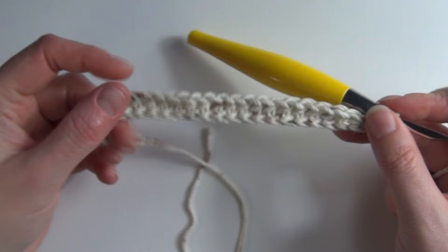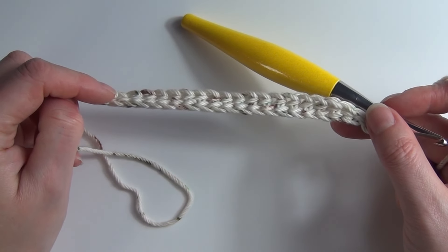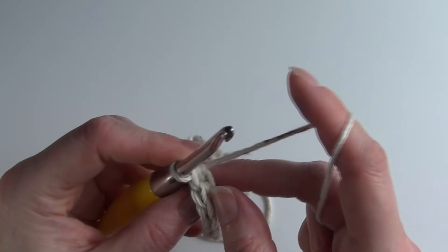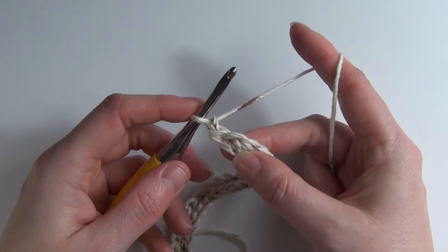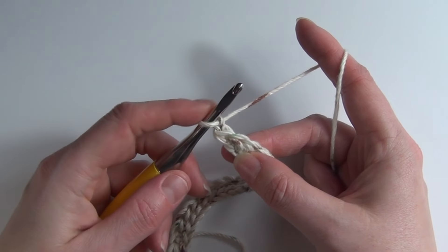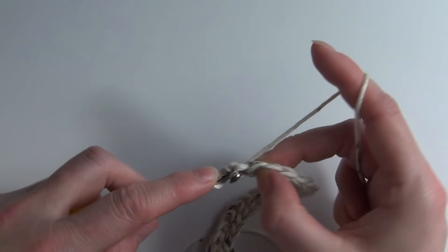To get started I've got this foundation row. You'll need an odd number of stitches if you are working in rows. I'm going to turn and chain one to start this next row. In the first stitch and between each pebble stitch we're going to work a single crochet.